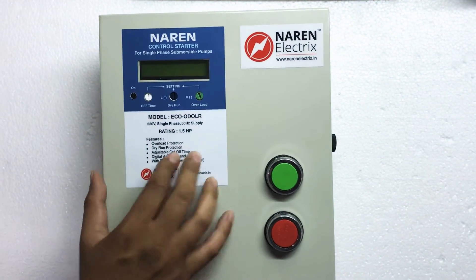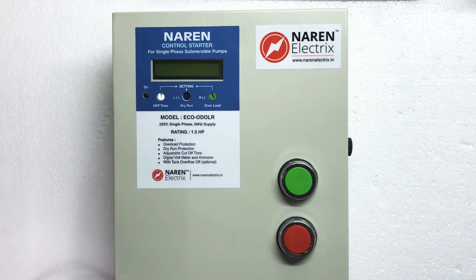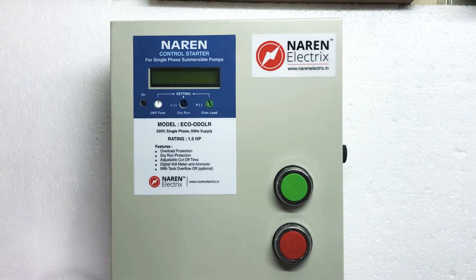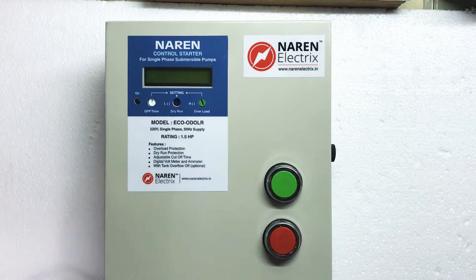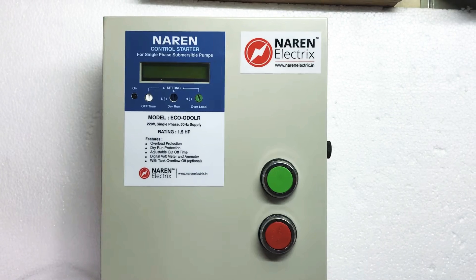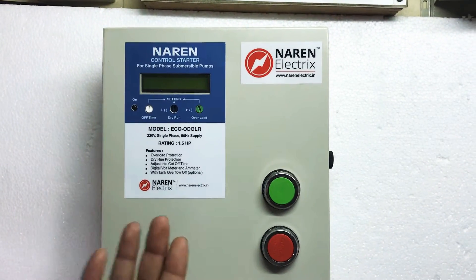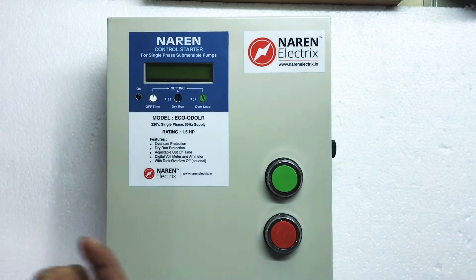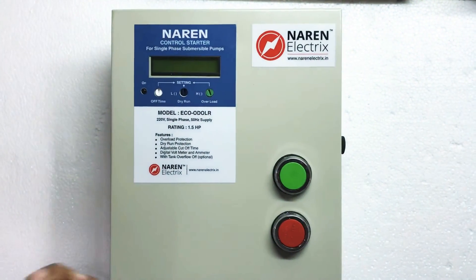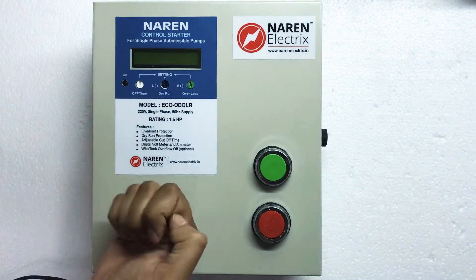Now let us look at dry run. All submersible motors are designed to run inside water — they are water-cooled motors. Whenever the motor runs without water, such as when water levels are low, there is no cooling and the windings heat up, resulting in motor burning. This is called dry running.